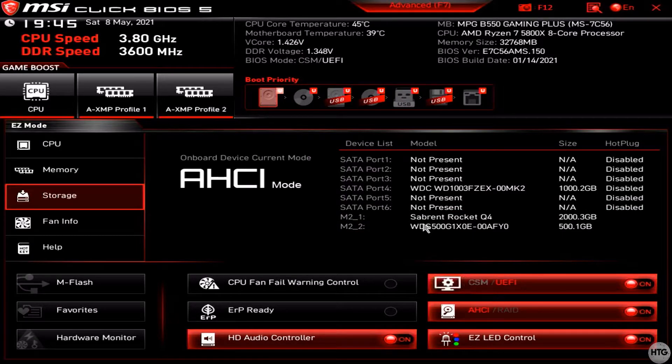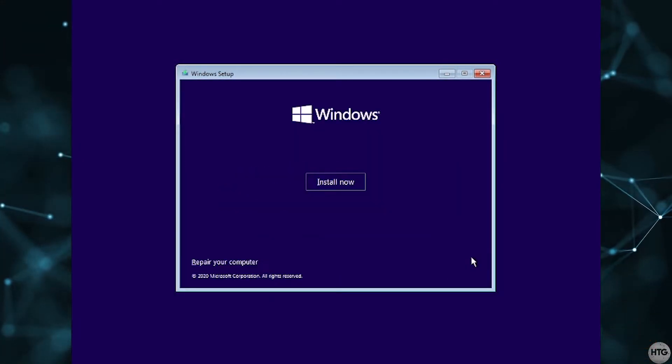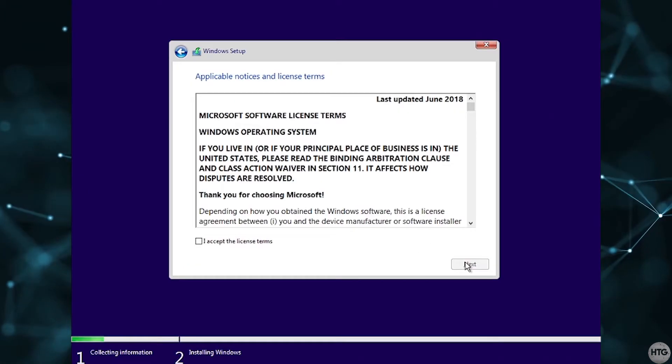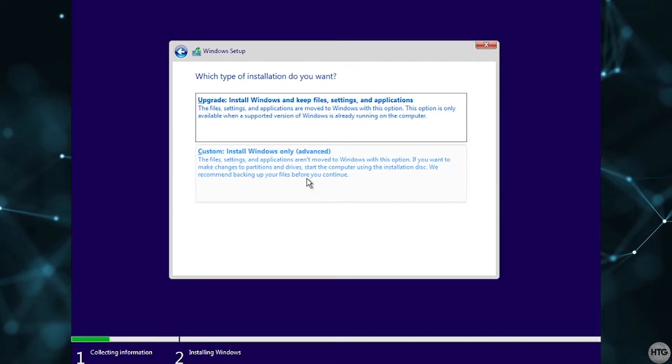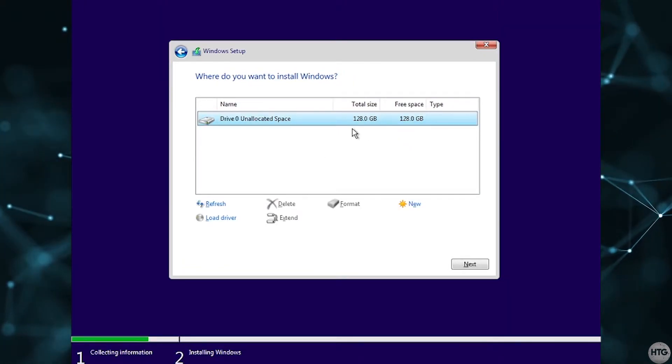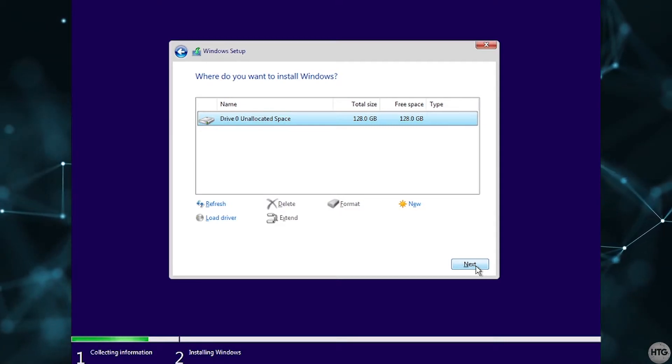We have now successfully installed our NVMe SSDs. If this is a new build, you're going to need to install Windows. You will need to boot to a Windows install media and follow the prompts to install Windows. The only thing I'd like to point out here is that when asked what type of install you want, you're going to want to choose custom and then select your SSD that you want to install Windows on.